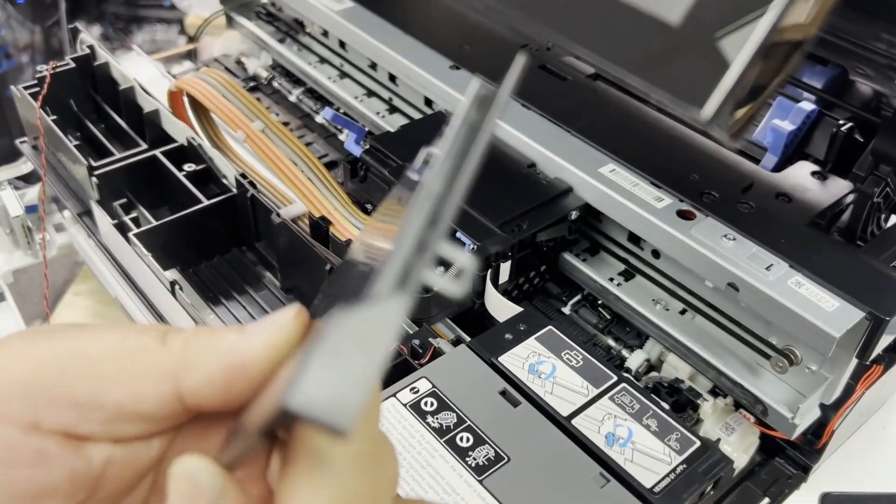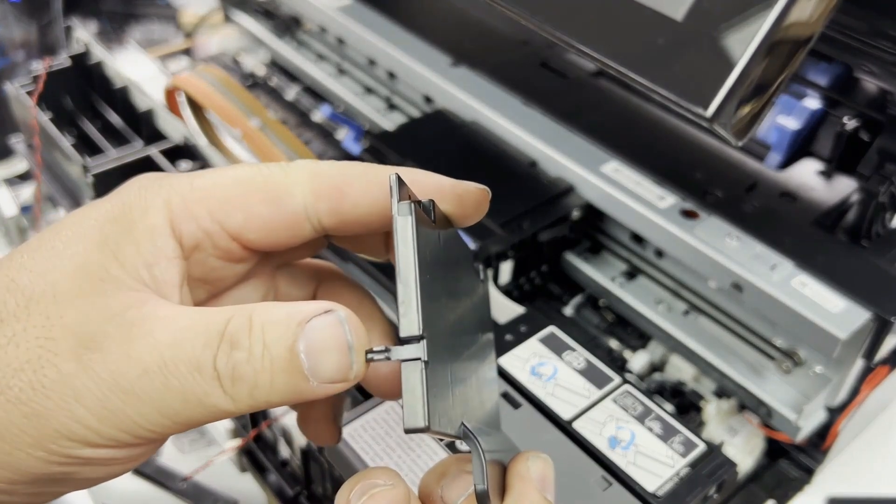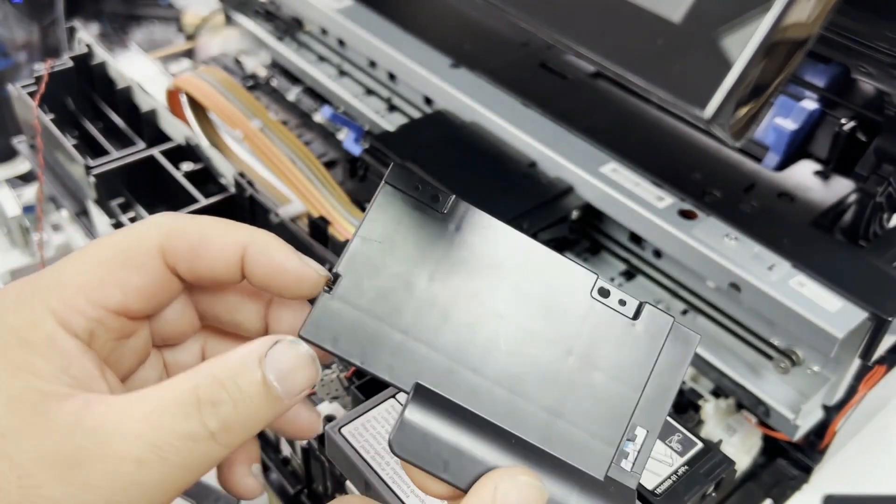Now we need to take this cover off. This cover has two tabs, one on each side, and then there are two screw holes in the front.